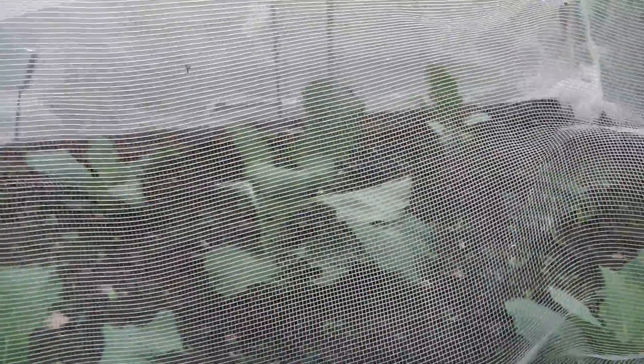My giant cabbages - Brendan over in Ireland, at this stage of the year my cabbages are bigger than they were last year, so I hope yours are coming on. Are they in the ground yet? I hope so. Can't wait to see them, Brendan.